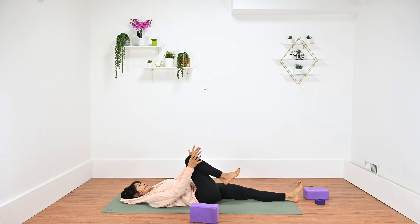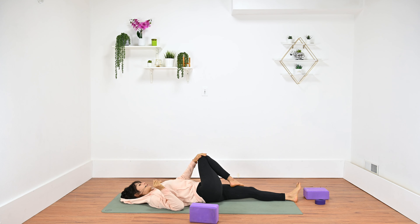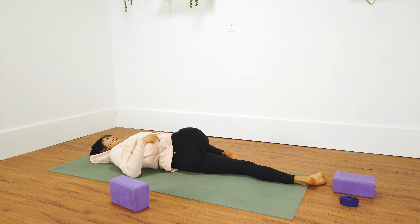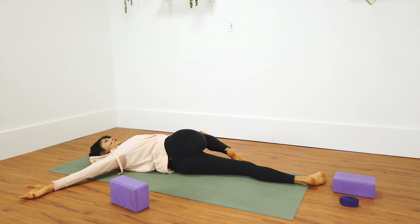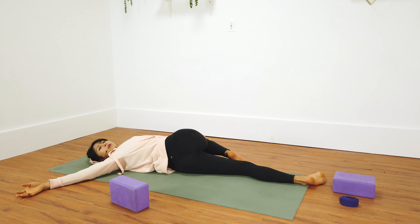Drop your left leg down and hug your right knee into your chest, setting up for supine twist. Inhale, squeeze in, and exhale, twist your right knee over your body. Scoot your hips over to the right so your shoulders and hips are in line, and tee out your right arm. Try to stay on top of your back — if your right shoulder slightly lifts, that's okay. Use your inhales to find length through your torso and exhale to twist a little bit deeper. Feel free to use your left hand on top of the right knee as leverage to guide it down. Breathe in and get deeper on your exhale.